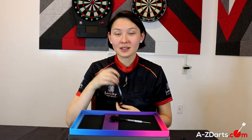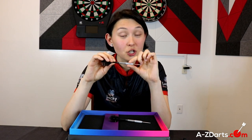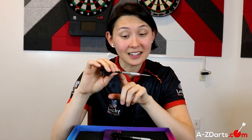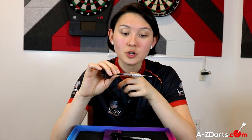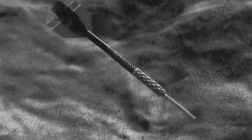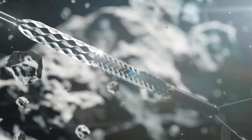Some final notes: every individual barrel takes just under an hour for machining alone, so that's almost 3 hours of machining just to create a total set of 3. And that doesn't include coating, the re-machining of the silver rings, assembly, or packaging. The R&D going into the Elysian 7 is absolutely massive, to say the least.